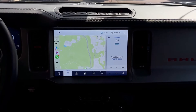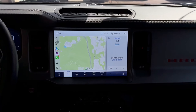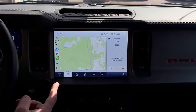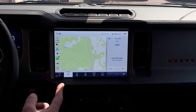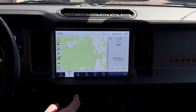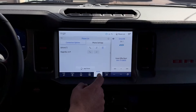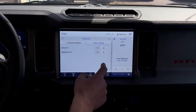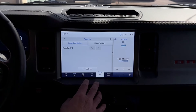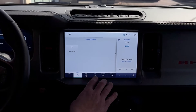Before we plug in the Magicbox 3.0 for the first time, we want to make sure that no other connection is interfering with the initial connection of the Magicbox. Here you can see that we have a CarPlay connection via a phone wirelessly because nothing's plugged into the USB port. So what we're going to do is go into your settings, go to phone list, and remove the phone connection from the vehicle. And now you can see that there is nothing connected to the vehicle.